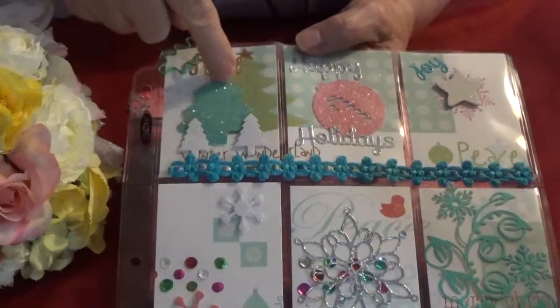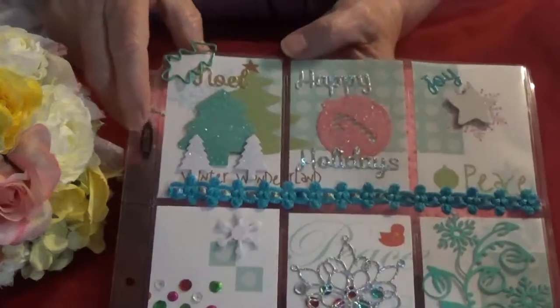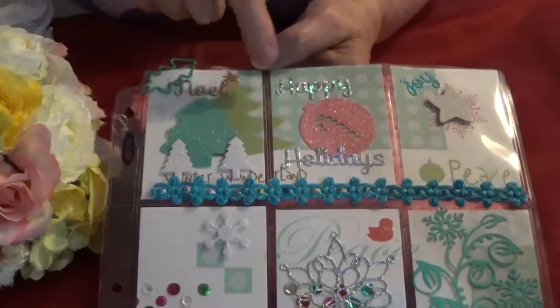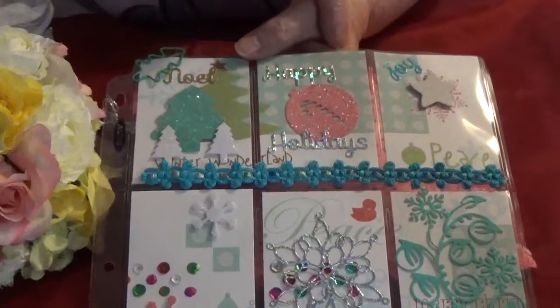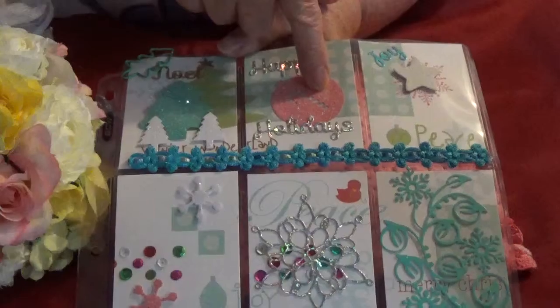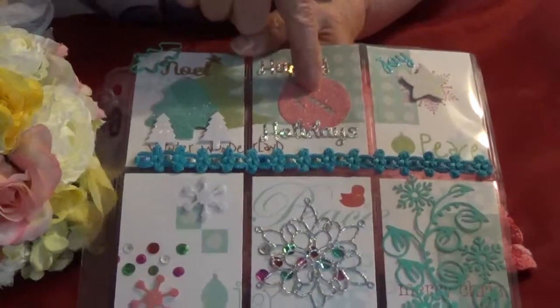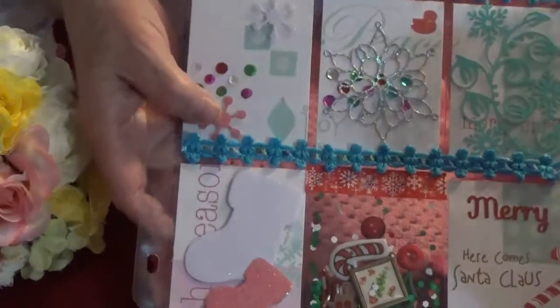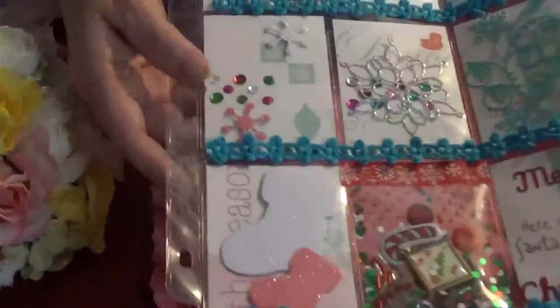This Christmas tree here and these two Christmas trees are dies that I have. All the words that are on here are from a Sizzix die. This is a Stamps of Life die that I used, and then these two little snowflakes are also from the Stamps of Life.